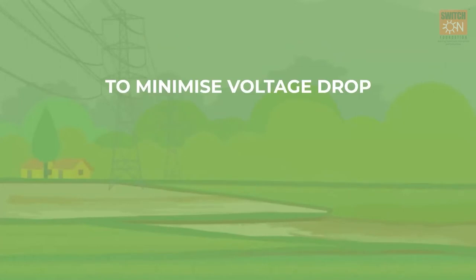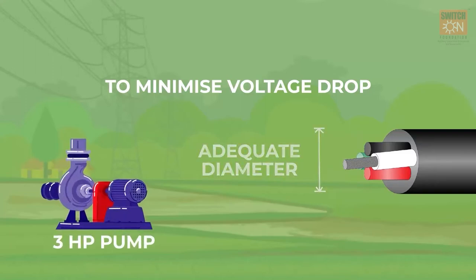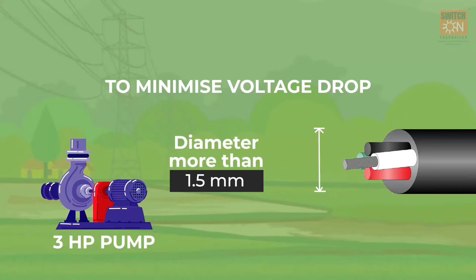Sixth, to minimize voltage drop, ensure the cables are of adequate diameter. For example, for a 3HP pump installation, the diameter of cables should be more than 1.5 mm. Otherwise, the cables will heat up too much and melt the insulation.